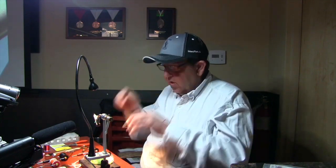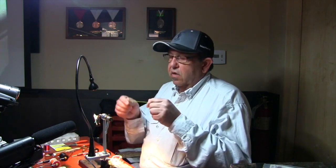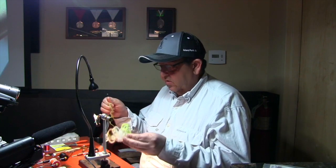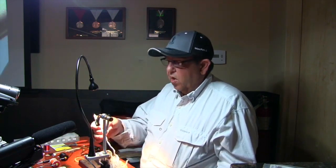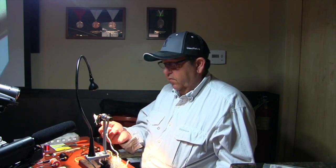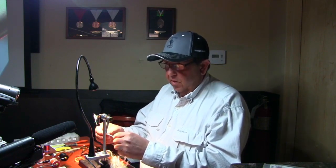I've tried it in dark brown, but I prefer a more olive — a darker olive color than what we have out today. You can use Antron, you can use Crinkled Zeelon. I bought some of that Bonnie's craft cord, and that's what this is. I split it out and I buy the four millimeter.